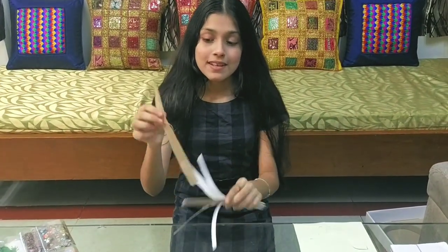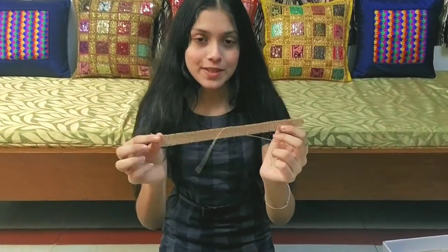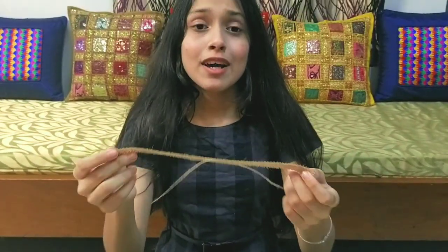And this is a burlap design. I'm showing this to you particularly because this reminds me of my DIY chokers. Let me try it on. I'll surely ask my mom to give me this because I like it.